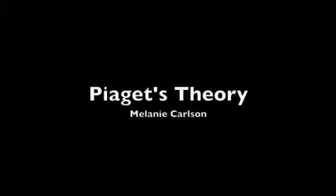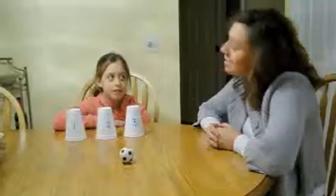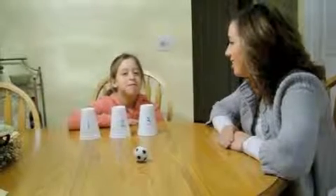Hi, I'm Melanie Carlson, and I'm going to conduct a psychology experiment. What's your name? Anna. Can you look in the camera and tell us how old you are? Seven.